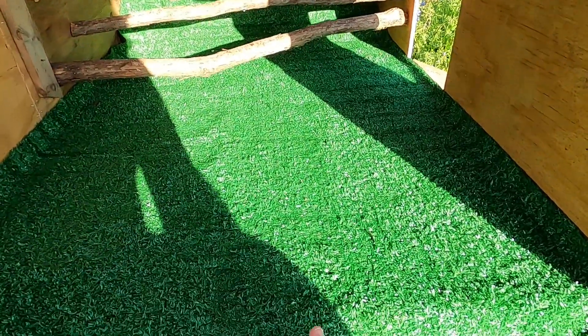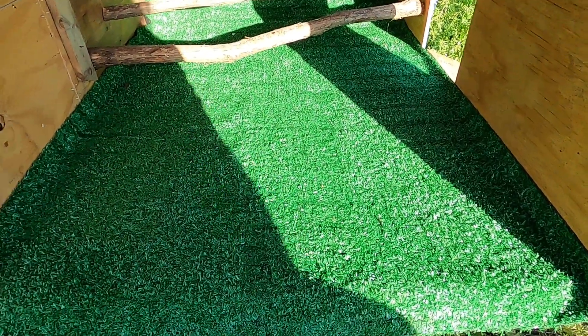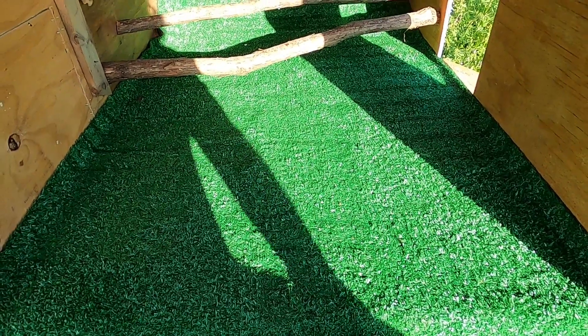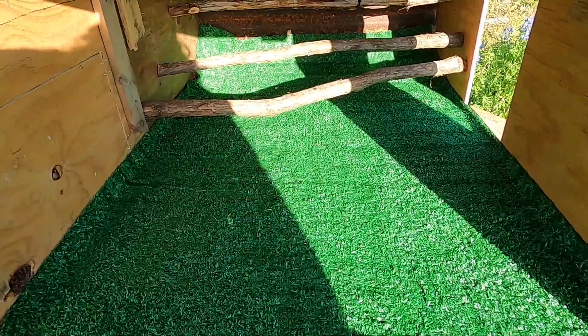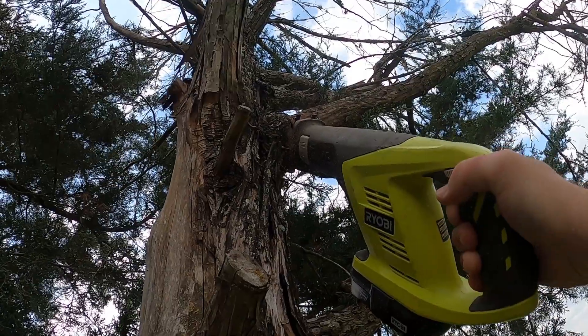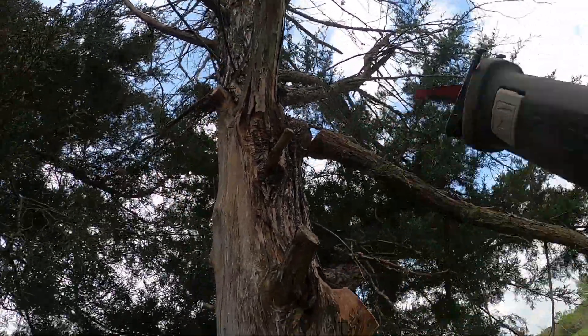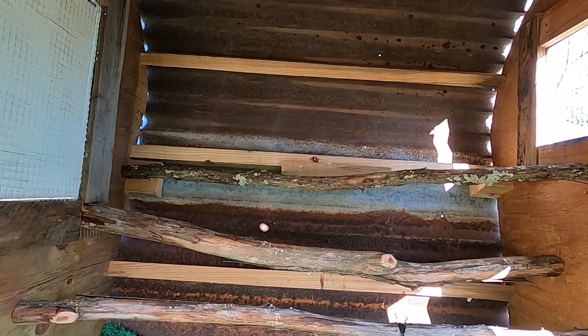For the inside of the coop, I lined it with AstroTurf. If y'all have seen any of our other videos, you know I love using AstroTurf in coops because you can just pull it out and rinse it off to clean it — that way you're not having to put tons of wood shavings in there. For the roost bars, I borrowed a bunch of tree branches off of a dead cedar tree and just screwed those right in, making kind of like a stairway up.